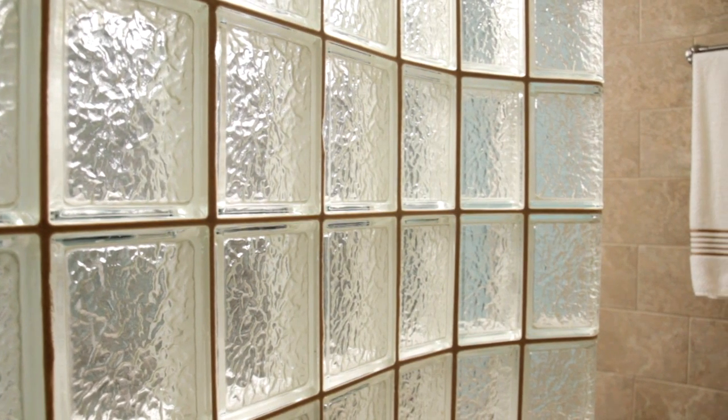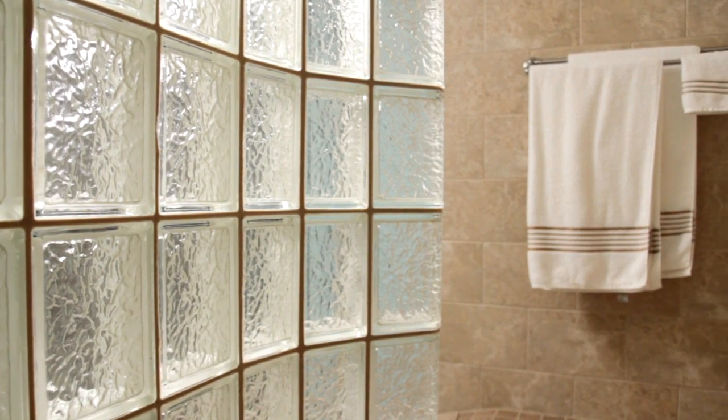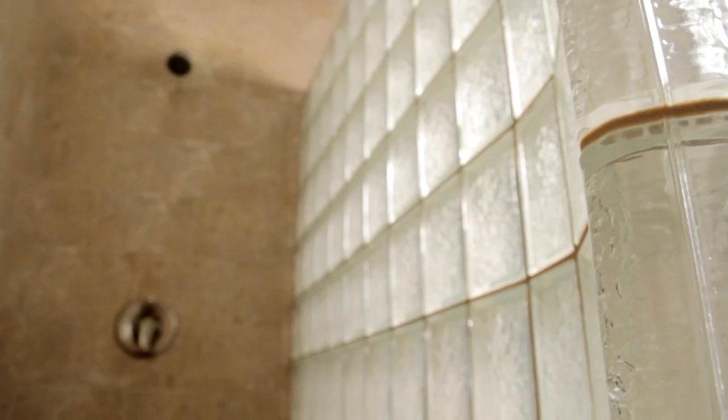If you take the time to install this shower system properly, your bathroom can be transformed from being simply a functionally necessary space to being a space that is as easy to maintain as it is to enjoy.